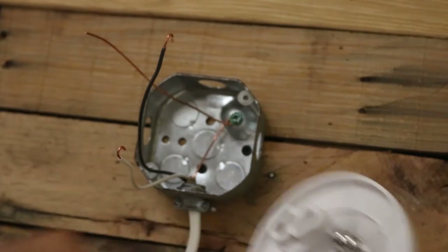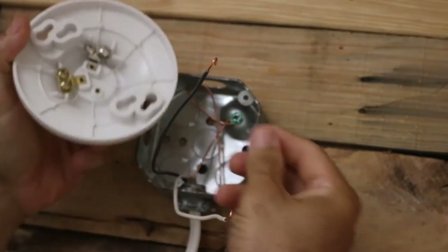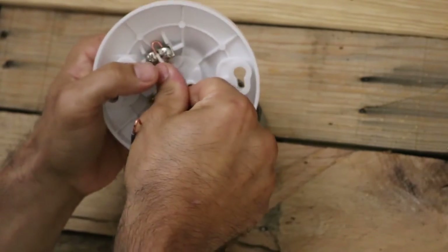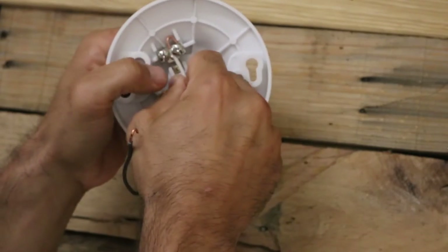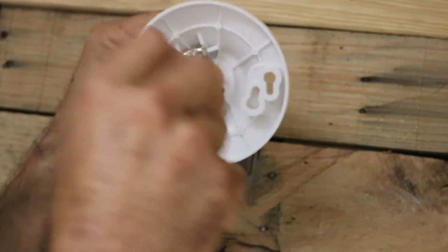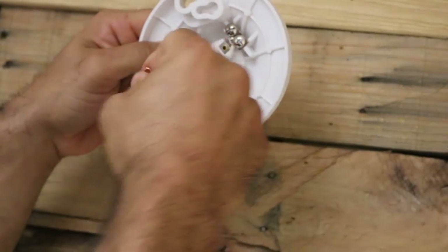Our neutral wires tap together down here. Our other box is the light box. This is a plastic light so we do not need the ground wire — just tuck it in in case you need it if you replace this with a metal light. We'll start with the neutral wire going to the silver terminal of the light, and then our black switch leg wire goes to the gold terminal of the light. That problem is done.